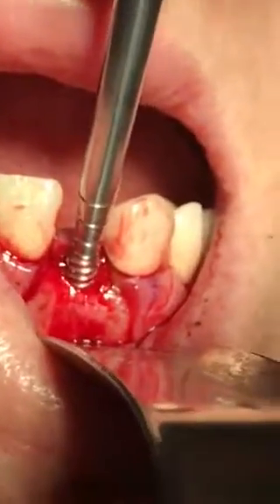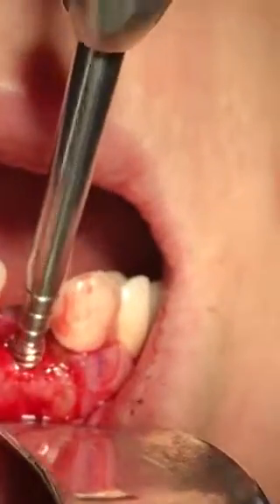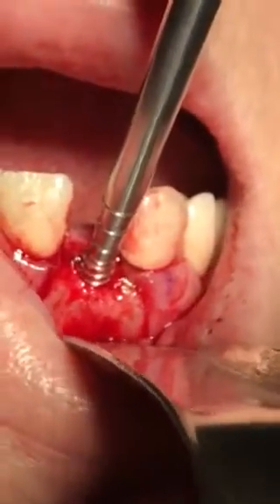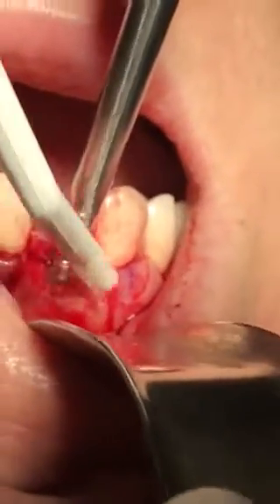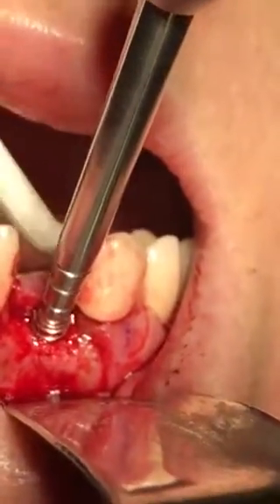I gave the patient a little more anesthetic and we're going to re-engage the instrument. I am slightly positioned with the base of the instrument coming rather buccal from the incisal edges of the teeth, because of the angulation of the bone.